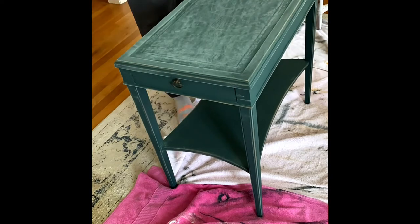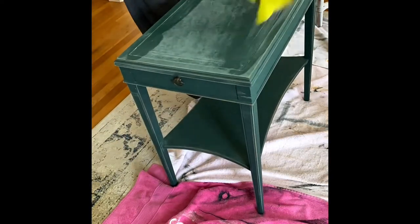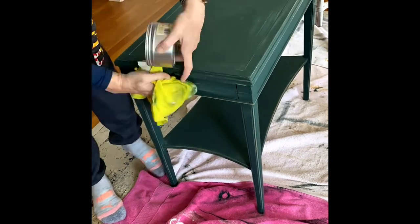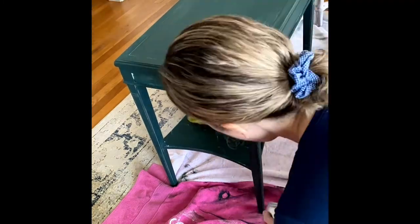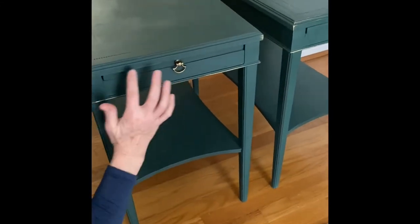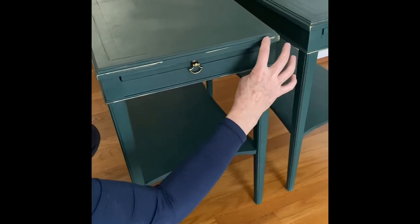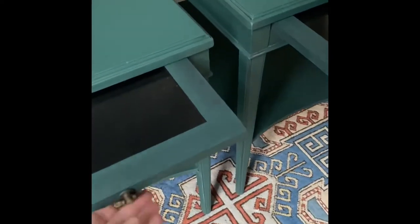Taking a very high grit sandpaper, I lightly go over the leather inlay top, and then when you apply the wax you can see the border of the inlay popping through the paint. I added gilding wax in gold to the handles of the pullout shelves, as well as to a few corners and areas of the tables, just to add a little bit more style. I love how they turned out.